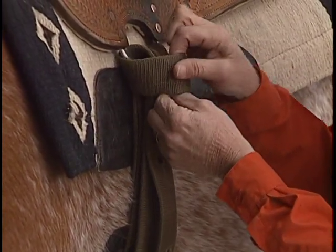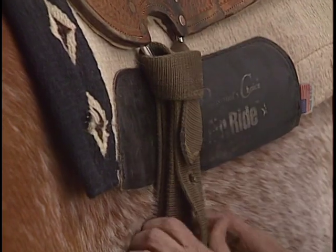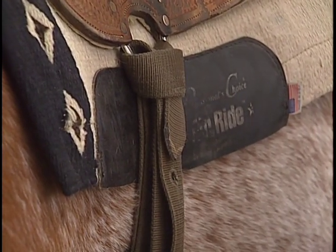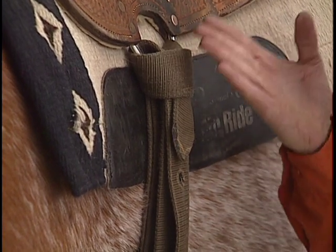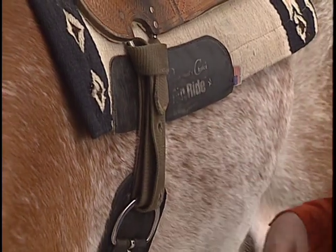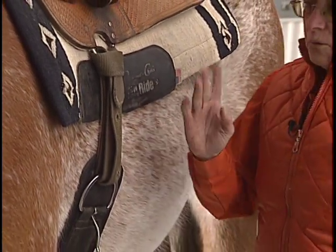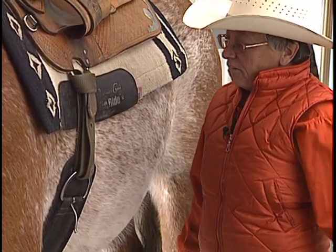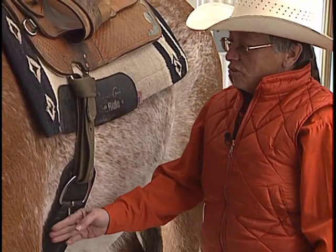So there are the two acceptable ways to tie your knot — one if you're left-handed, one if you're right-handed. At this point, the cinch is not done up tight. It's just tight enough so it won't fall off if he moves. You will then bridle your horse and move him a few steps and gradually tighten it up as you go.